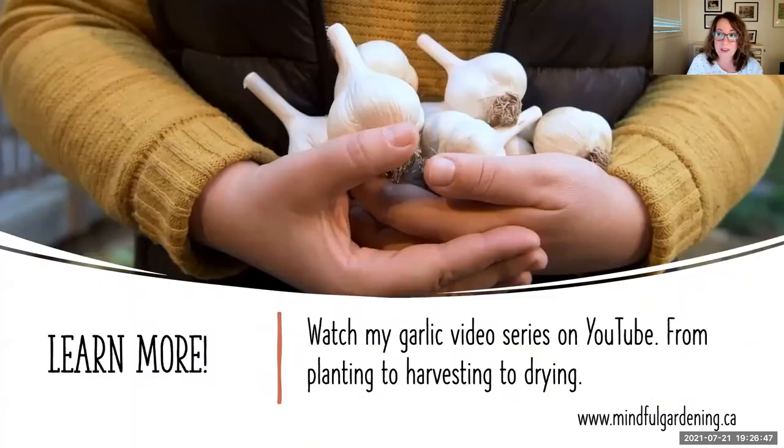If you want to learn more, I have a garlic video series on my YouTube channel, Mindful Gardening, covering everything from planting to harvesting to drying. You can access those on mindfulgardening.ca or search Mindful Gardening on YouTube. It's a lot of fun and very rewarding.